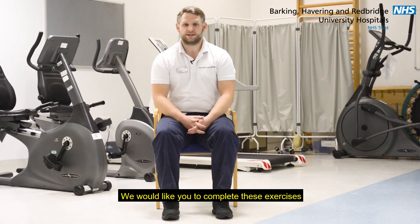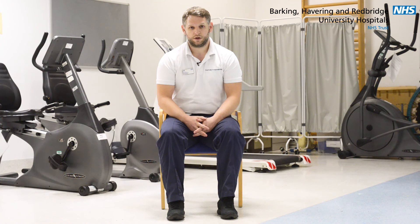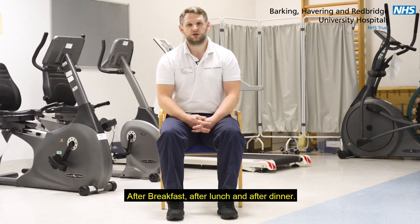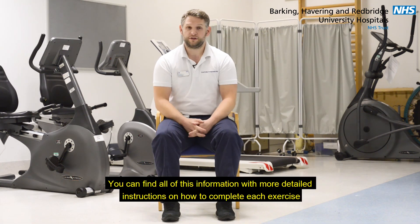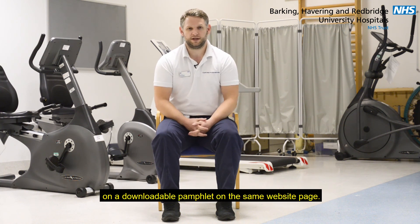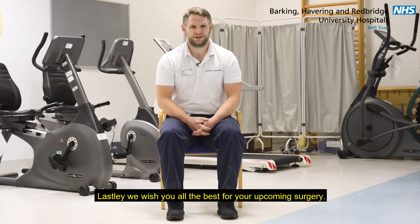We would like you to complete these exercises ten times, three times a day. This means that we would like you to complete each exercise ten times on each leg, after breakfast, after lunch and after dinner. You can find all of this information with more detailed instructions on how to complete each exercise on a downloadable pamphlet on the same website page. Lastly, we wish you all the best for your upcoming surgery.